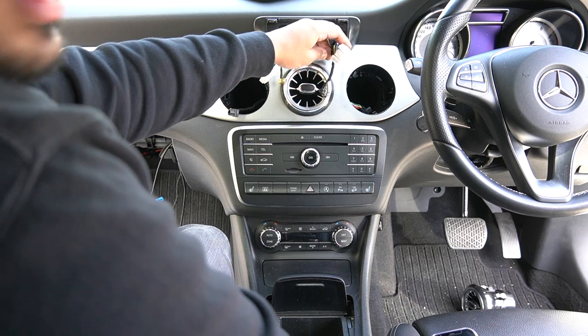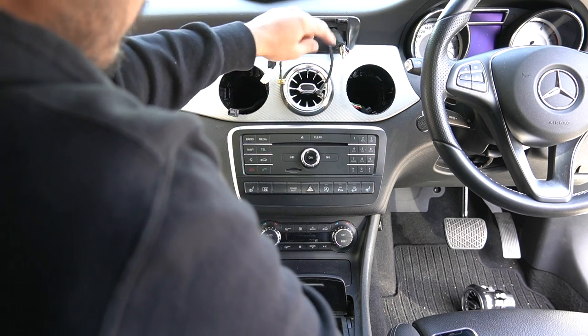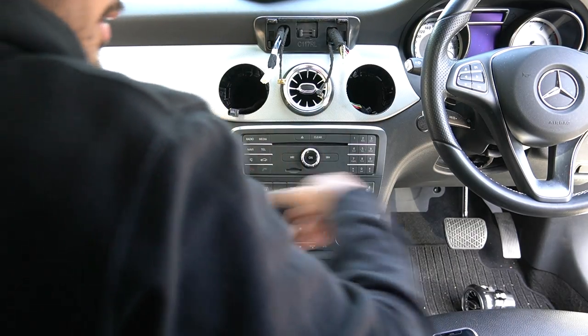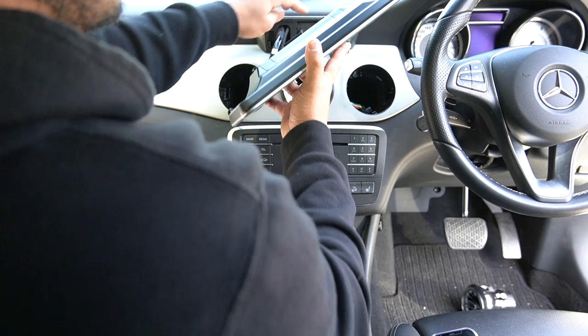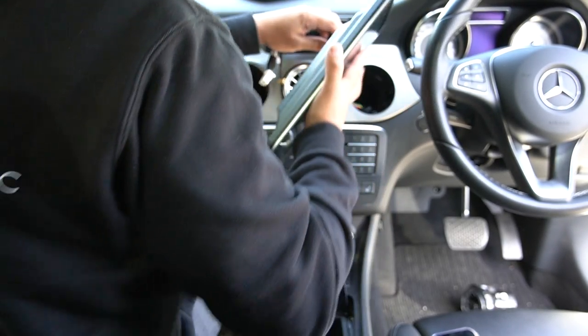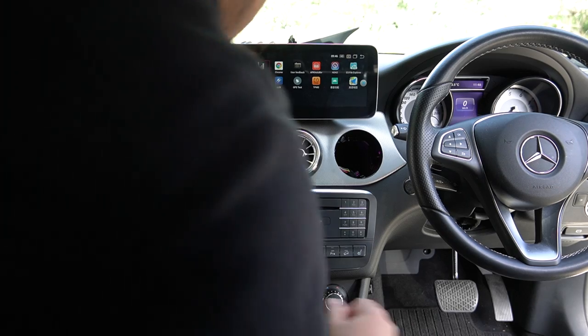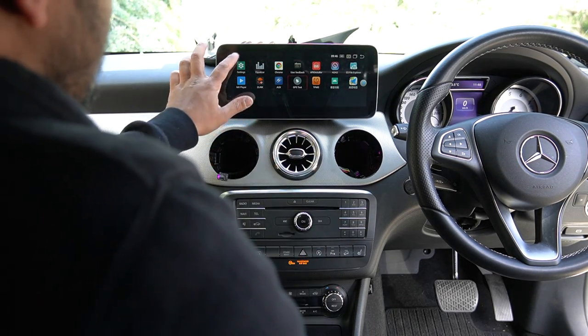Getting this cable through can be a bit hard, so you might need to remove that panel — it's just two clips and gives you more room to work. Once you've got the cables through, plug everything in, slide everything back, slide the screen on, and use the factory brackets to screw it in. Then we'll test.